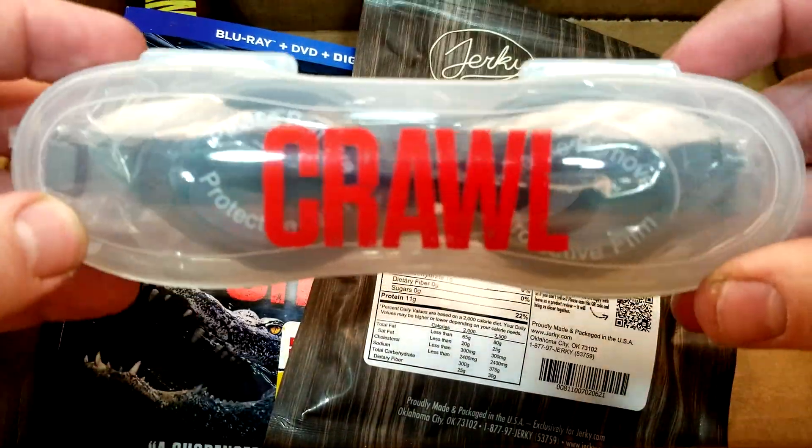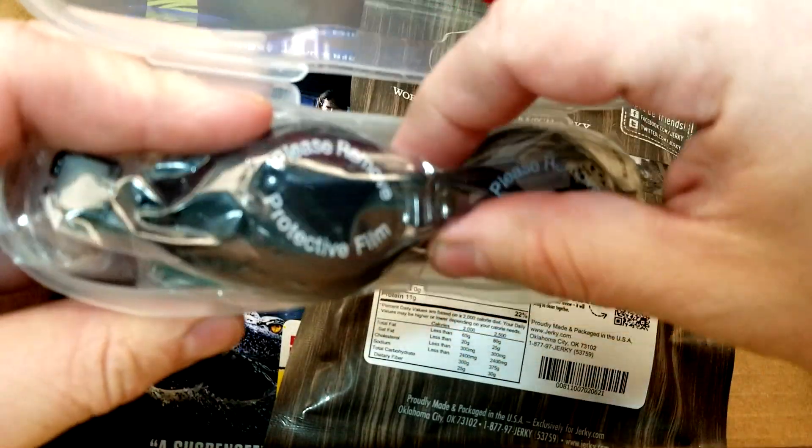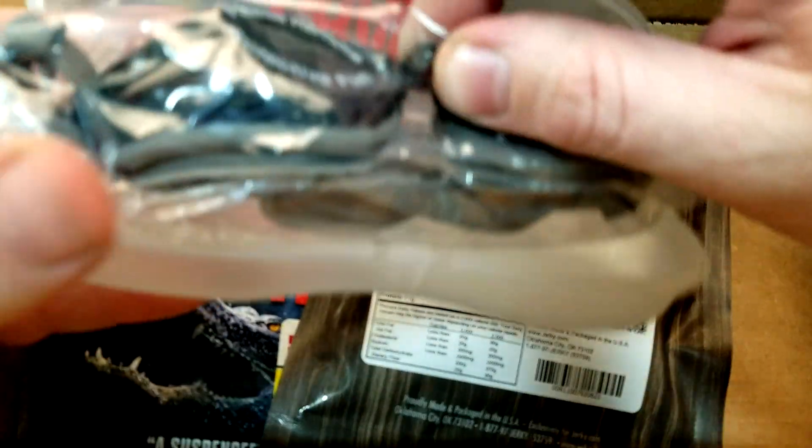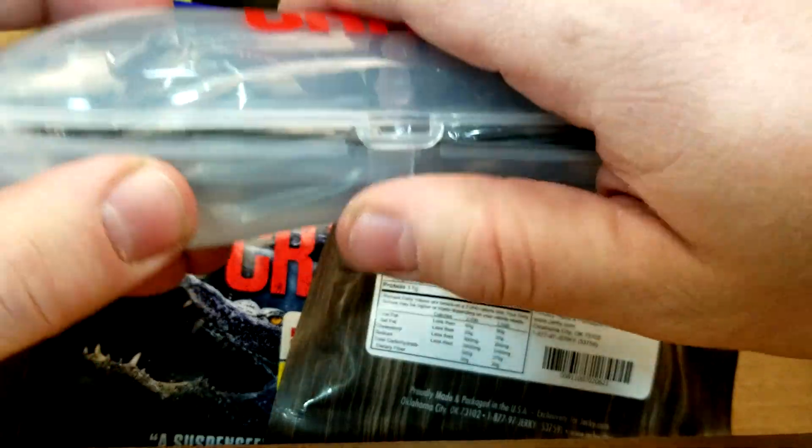Then we've got some goggles — just standard goggles, but they printed the Crawl logo on the little case for them. Kind of cool.